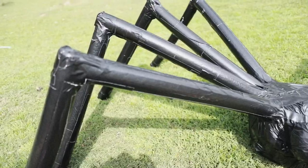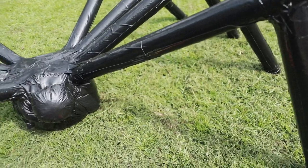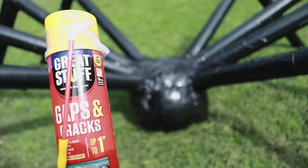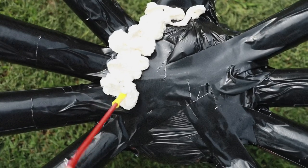Now it's time for my favorite part of the project and that is adding texture with one of my favorite products. It's called The Great Stuff — you can pick it up at your local Home Depot. I'm going to go ahead and spray the entire top of the spider. It is not shown in this video, but I also used the Great Stuff on all of the spider's legs.